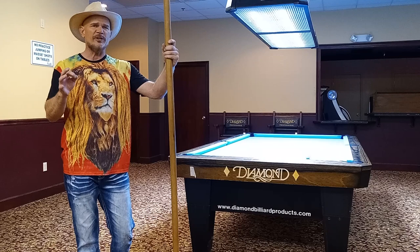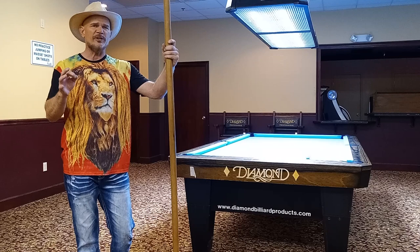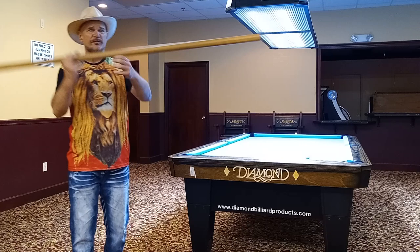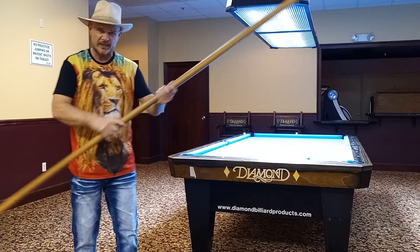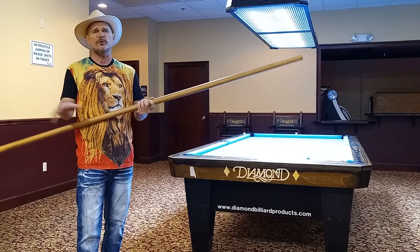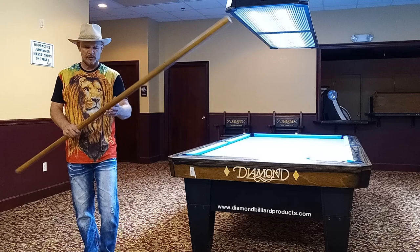When I asked Earl Strickland, who's got one of the most powerful strokes in pool, what is your secret? He looked at me and said, 'It's all in the hands, CJ. It's all in the hands.' And he's right. The hands, fingers, wrists — just like throwing a ball or throwing a spear or anything else — it's right at the moment of release. Right at the moment of impact, your wrists and hands need to be synchronized to create that speed right at the moment of contact. And then it's easy to move the cue ball around effortlessly.